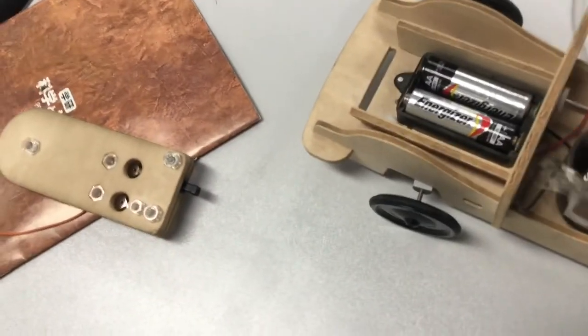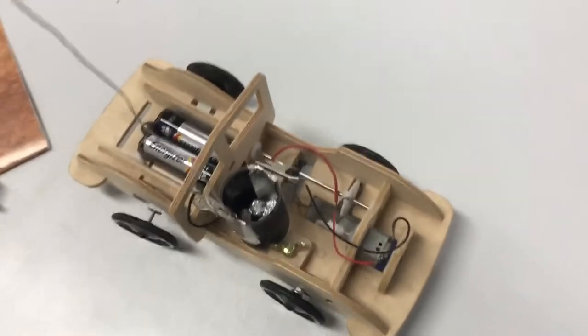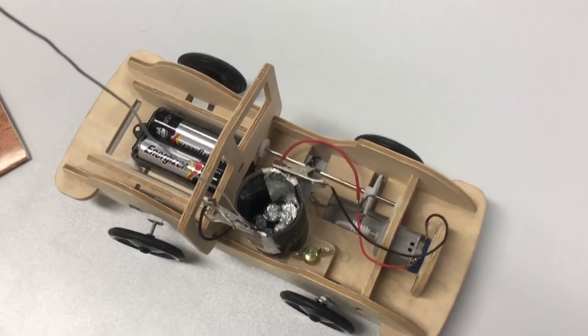There you go — I hope you can see that this is actually acting like a switch. But hang on — how do you turn the switch on?